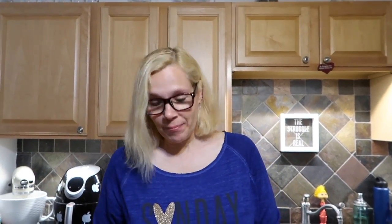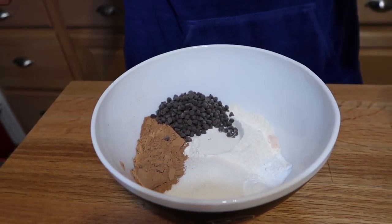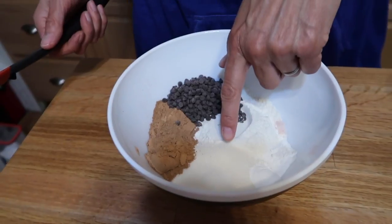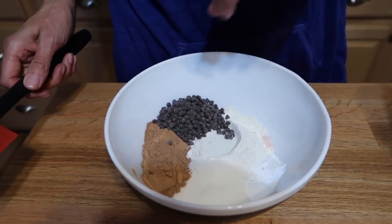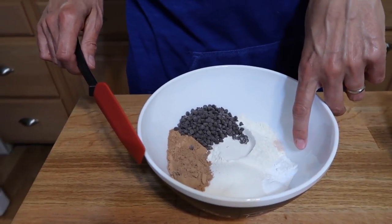I've got all my dry ingredients here. You could totally make this gluten-free if you wanted — just use a gluten-free flour blend. I've got regular flour, my Lakanto monk fruit sugar substitute which is zero calories and zero glycemic load. You could also use regular sugar if you don't have the monk fruit — it's one for one. I've got some raw cacao powder, some vegan chocolate chips (mini, but they don't have to be — you can chop up a candy bar), a little pinch of sea salt, some baking powder, and some baking soda.